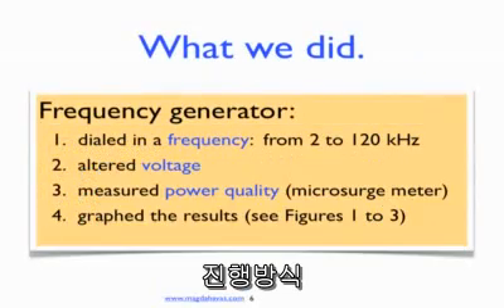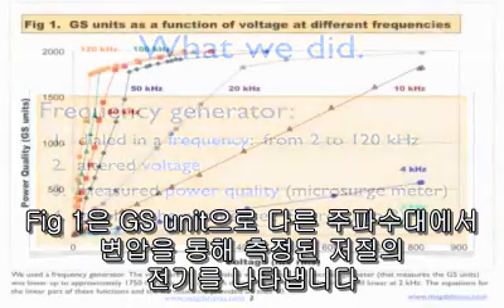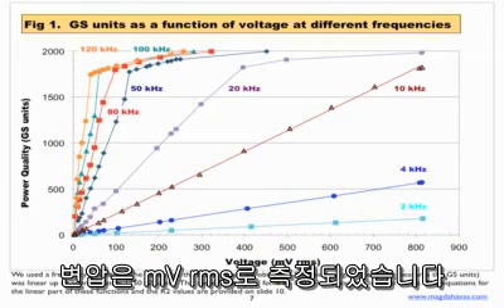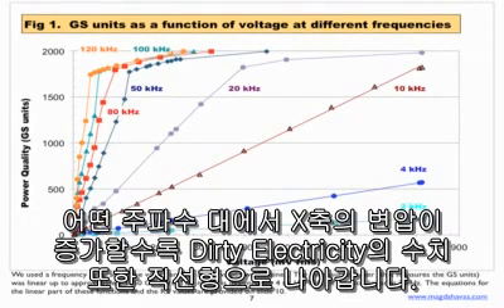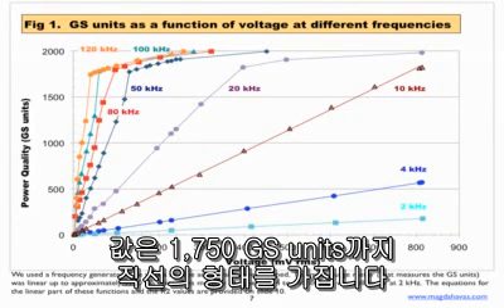What did we do? We took a frequency generator, dialed in a frequency from 2 to 120 kHz, altered the voltage, measured power quality using the microsurge meter, and graphed the results. Figure 1 shows poor power quality measured in GS units as a function of voltage at different frequencies. The voltage is measured in millivolts root mean squared. As voltage increases at any one frequency, the dirty electricity increases in a linear fashion. The slope of the lines is a function of frequency, and as the frequency increases, the rate of change increases as well. The values are linear up to 1750 GS units.